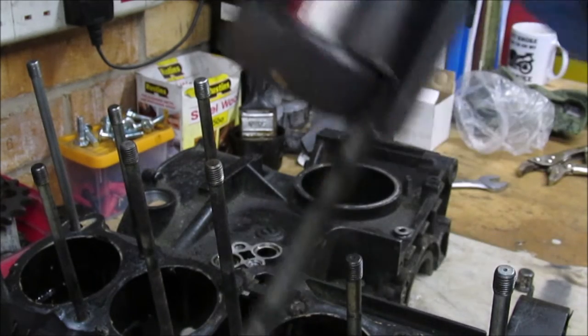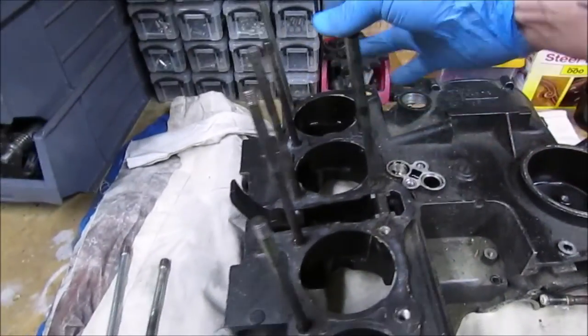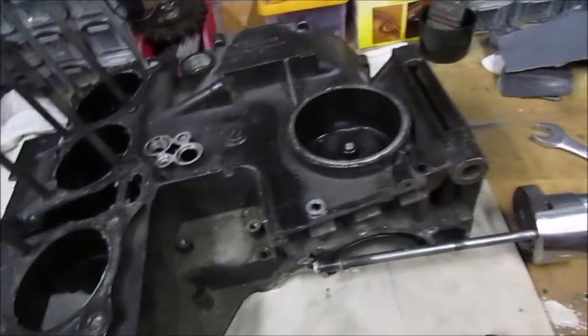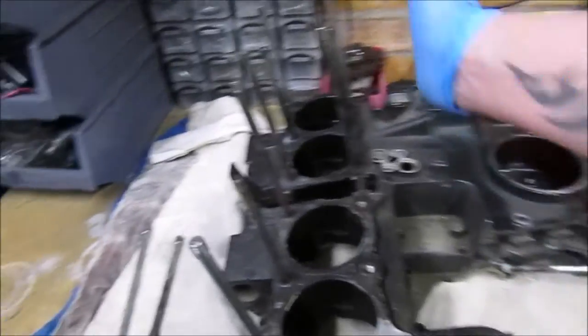There we go — there's another one out. So that's three done. I'm going to work through the next nine and get them all out. It is a handy piece of kit. How often I'm going to use it obviously depends on how many big bore engines I intend to do, or whether I'm going to replace studs, but for a tenner it's something that can sit in my toolbox. It didn't cost a fortune.